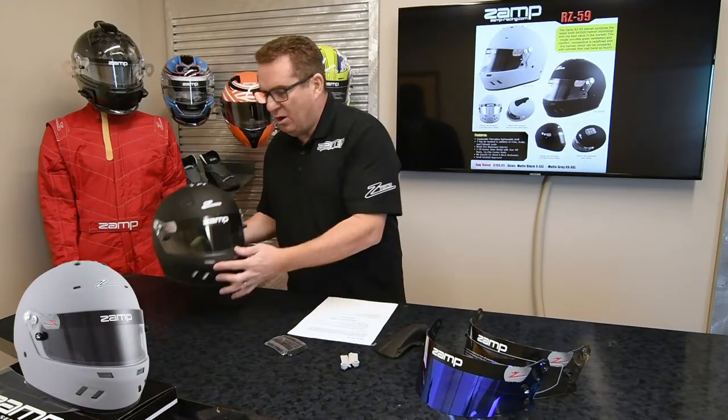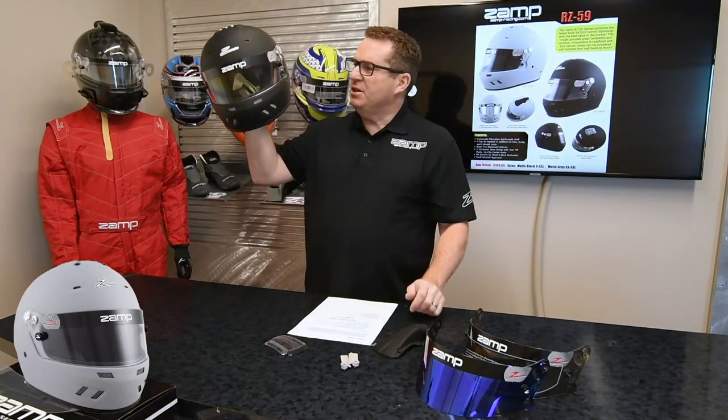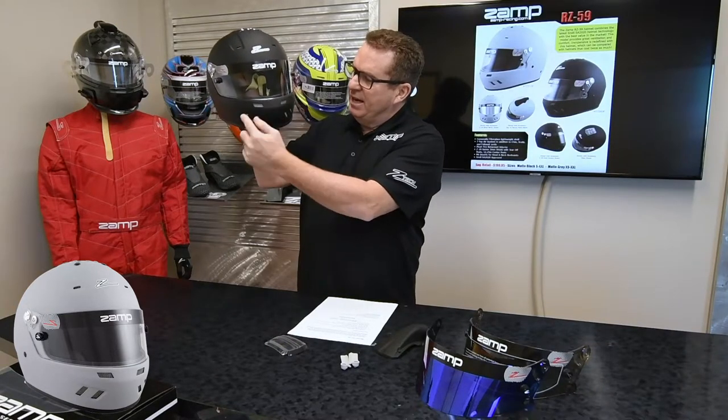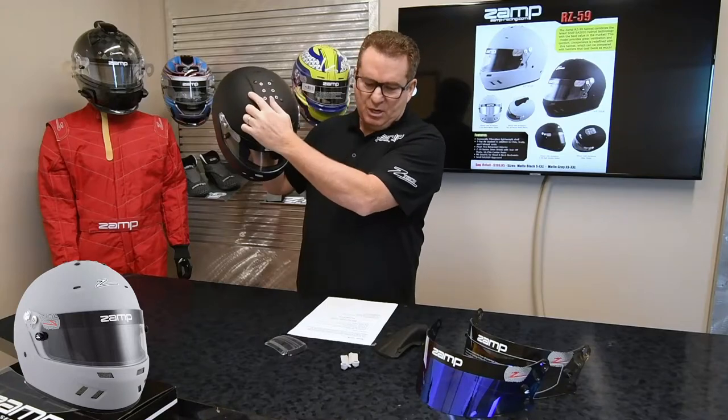Hi, Dave Zamparin with Zamp Racing. I'm here to go over the new RZ-59. The RZ-59 is going to come with a fiberglass shell — lightweight, well-balanced, ventilated in the chin bar, and also ventilated up top.